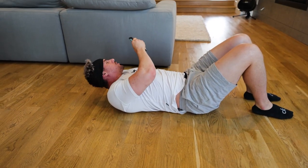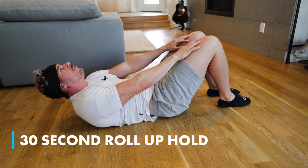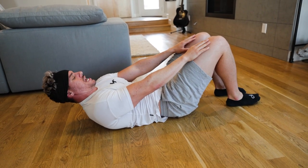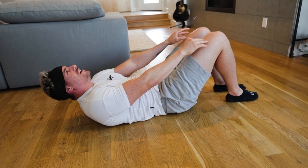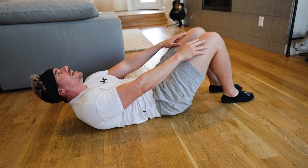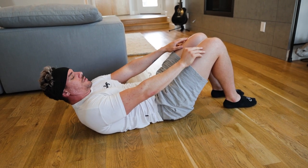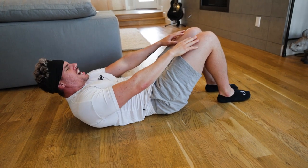We're going straight into a 30-second roll-up hold. Two, three, four, five, six, seven, eight, nine, ten, eleven, twelve. You feel it burning? Fourteen, fifteen, sixteen, seventeen, eighteen, nineteen, twenty, twenty-one, twenty-two, twenty-three, twenty-four, twenty-five, twenty-six, twenty-seven, twenty-eight, twenty-nine, thirty.